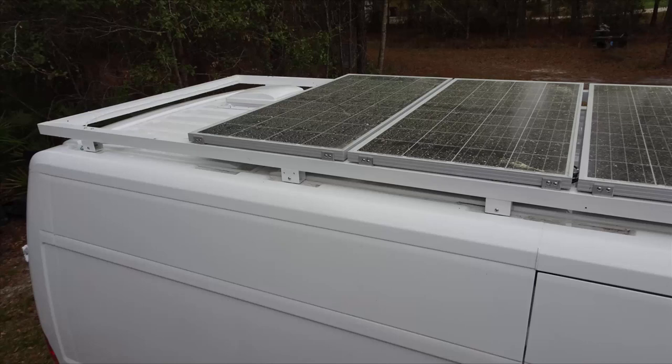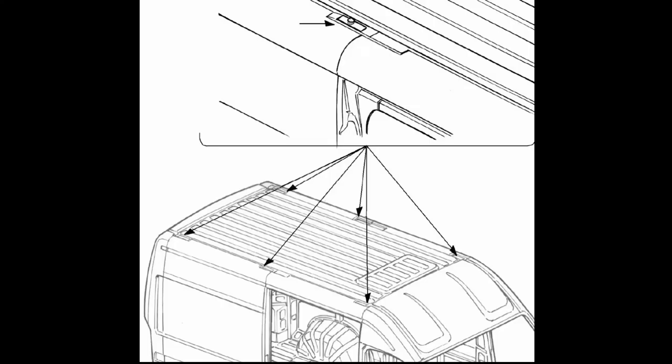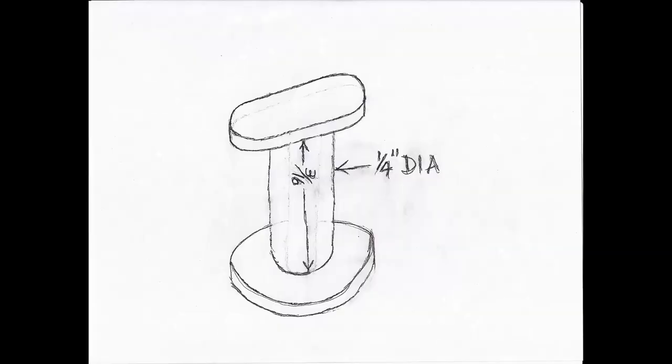This drawing shows six roof mounting pins on a short wheelbase van. We have a long wheelbase van which has eight mounting points. Here is a drawing of a roof mounting pin — notice there's a flat washer at the bottom, there's a quarter inch pin going up, and then there's an oval shape on top.